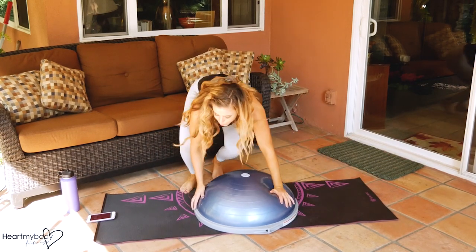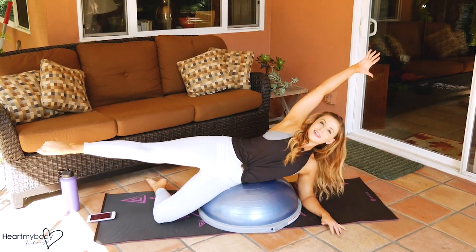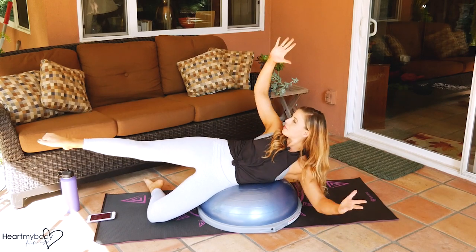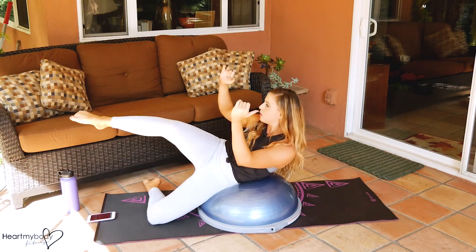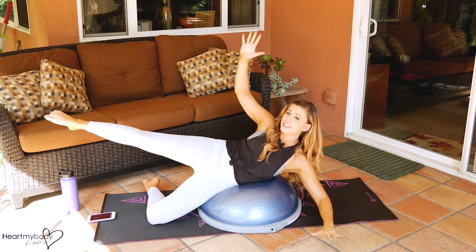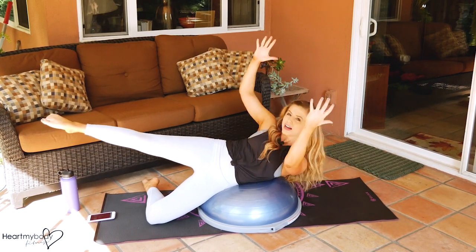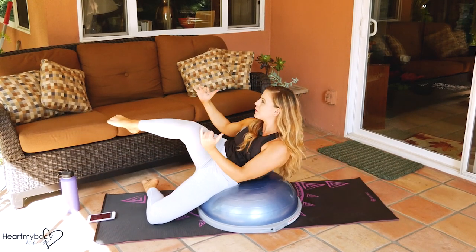Switching sides — nice and long and crunch. If you're really struggling on this one, please know this is an advanced movement. If you need to lower your hand down, that's fine — just do your thing to make it work for you. As long as you're feeling your obliques working, that's great. Sometimes you have to do multiple rounds or even multiple workouts to find that perfect spot on the Bosu.